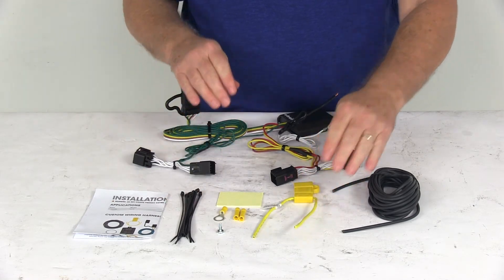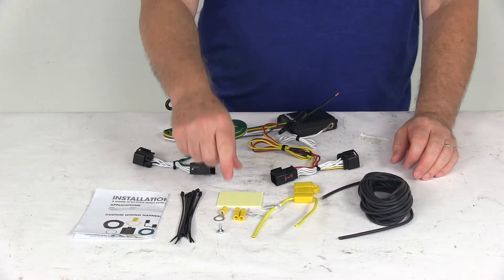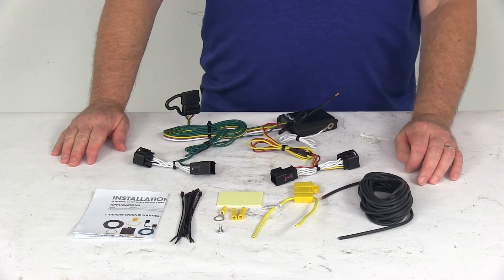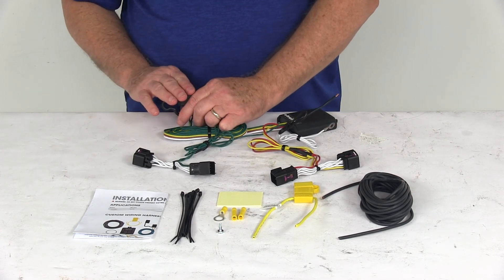They include some extra cable ties to take up any slack in the wiring. But that should do it for the review on the Curt T-Connector Vehicle Wiring Harness with the 4-Way Flat Trailer Connector.